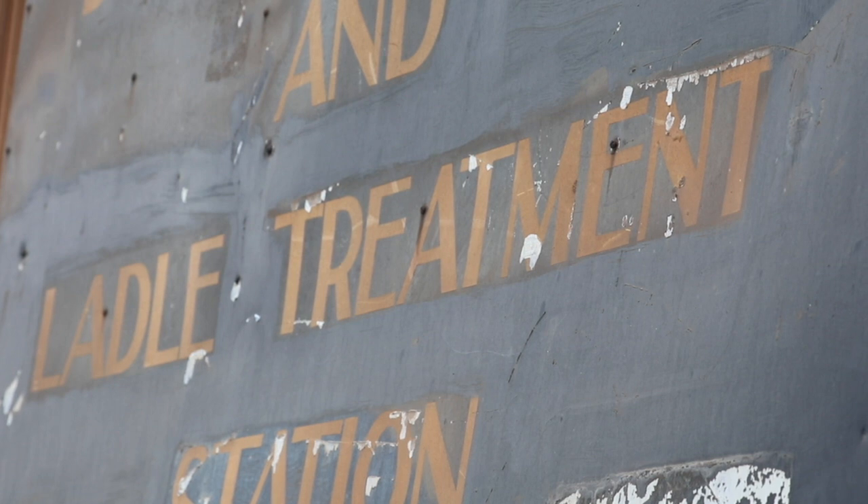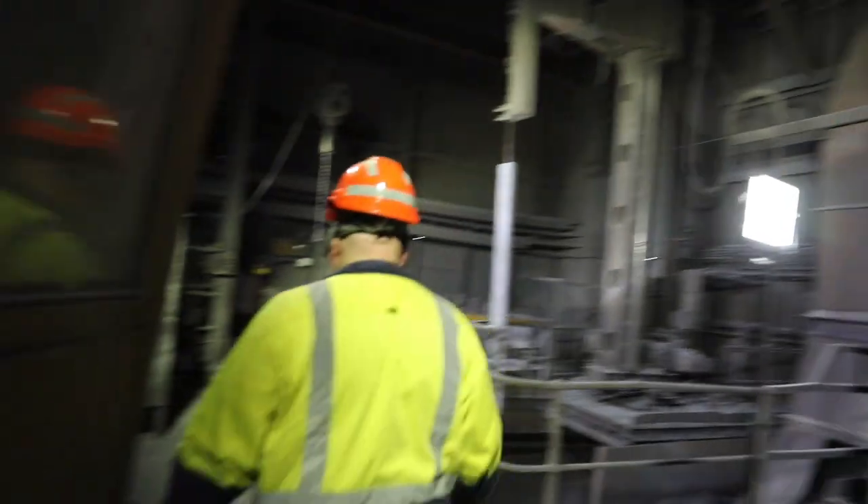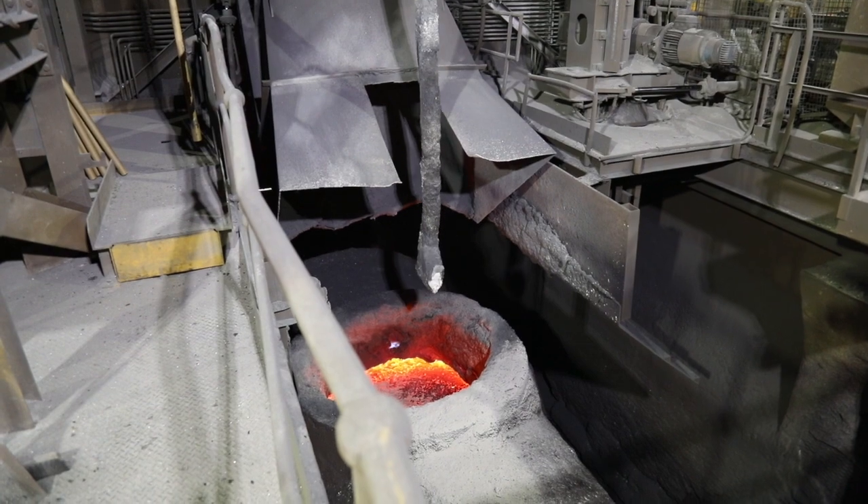We remove the required amount of sulphur from the iron itself. The way we go about doing that, we use a lance to insert into the iron.